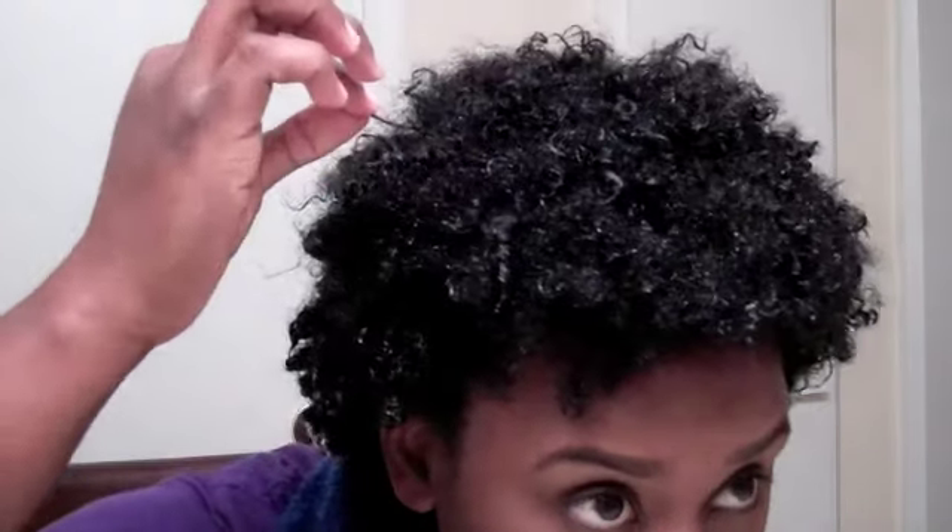I just washed out that conditioner and my hair completely reverted back. I don't really think that I have any heat damage — I might have a little bit to my ends, because I noticed that some of my ends, like this one and these over here, are a little straight. But other than that, my curl pattern tightened back up, so I'm okay with that.